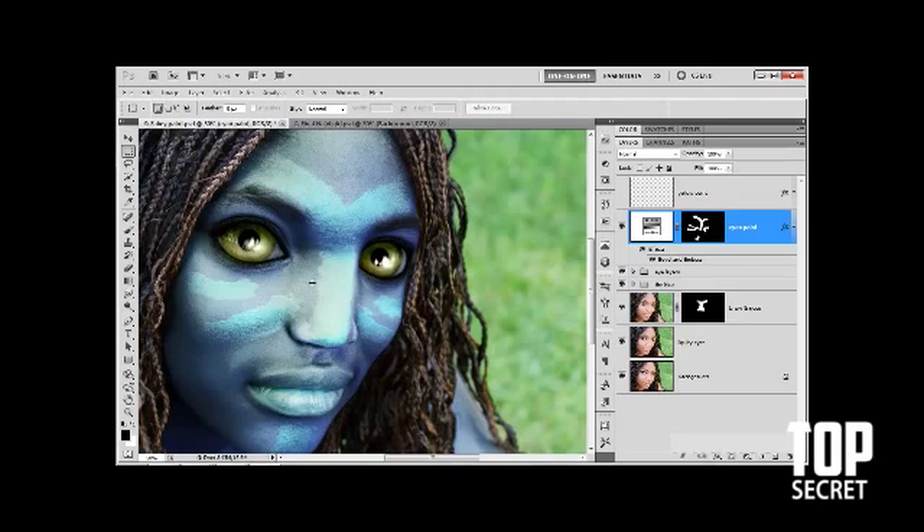I'm going to undo the flattening because I don't want to lose my layers for now. That's the cyan war paint blended in with the underlying image. In the next exercise, we will create and blend the layer of white war paint.